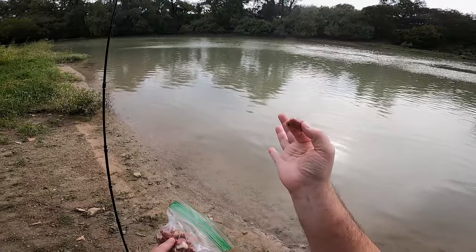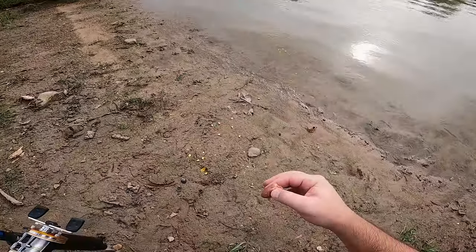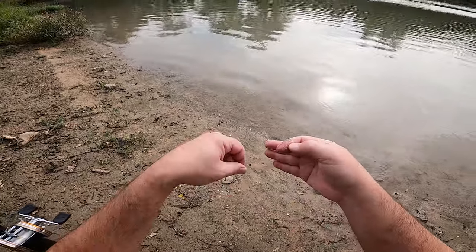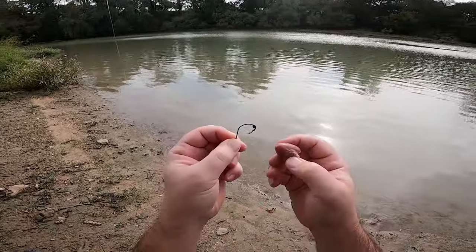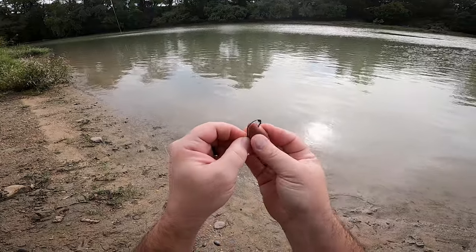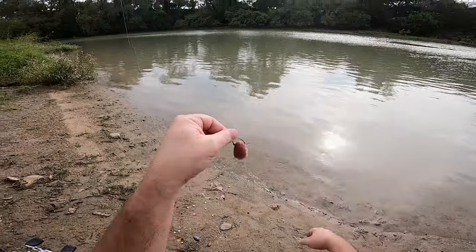So we got these chicken hearts, and I just have a 1-aught circle hook. I'm gonna put that chicken heart on there and chunk it out there, and hopefully we can get us a catfish.